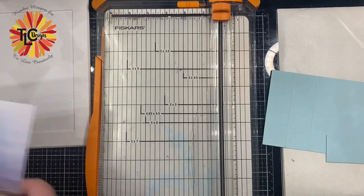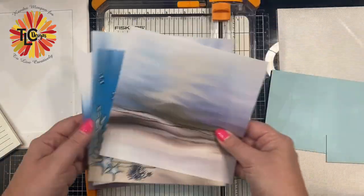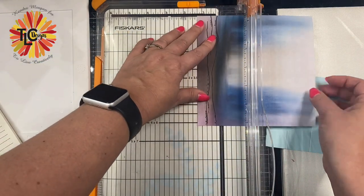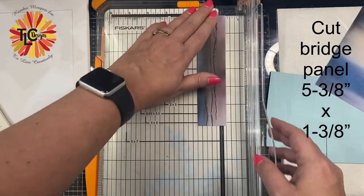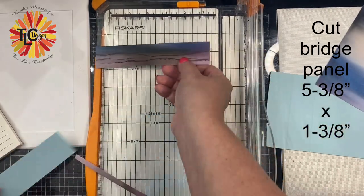Now that I have all my card base pieces cut from the heavyweight cardstock, it's time to cut the digital papers. These I printed out myself on just regular printer paper, but first I'm going to cut out the bridge panel piece, which should measure five and three eighths of an inch by one and three eighths of an inch. So basically, you're just making all of the pieces be one eighth of an inch smaller than the sections on your card base.